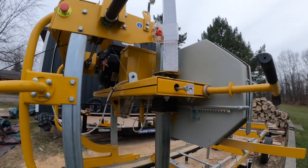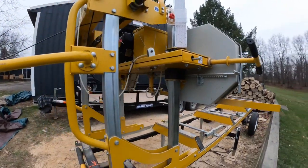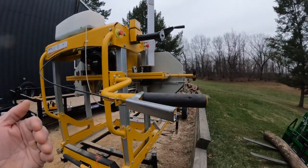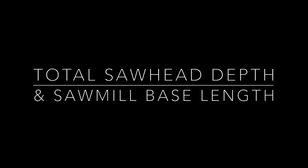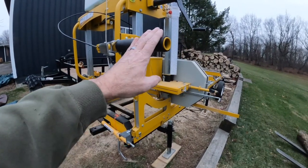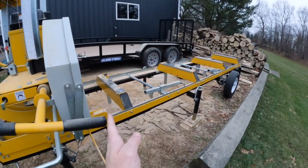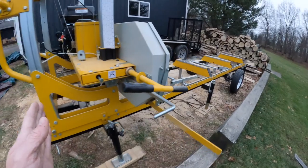Next, we're going to do the total width of the saw head with the handle in the orientation I have, which is probably the largest width you're going to have — you can always push it down. The measurement from this very edge with the handle all the way out, to the very front of this piece that sticks out just a smidge, is about 46 inches deep.